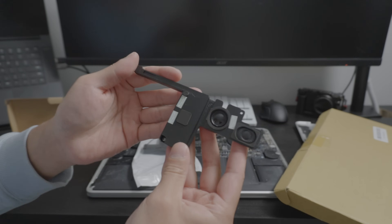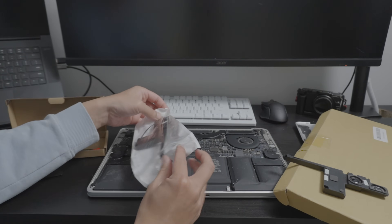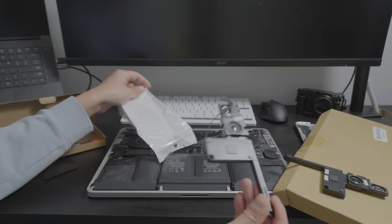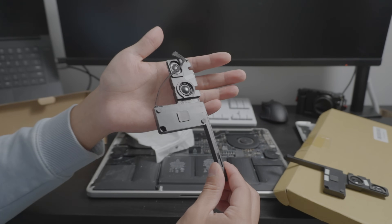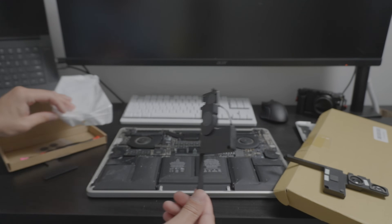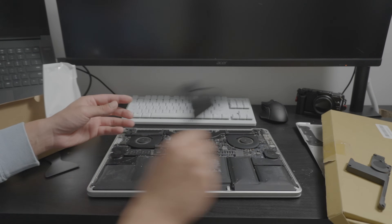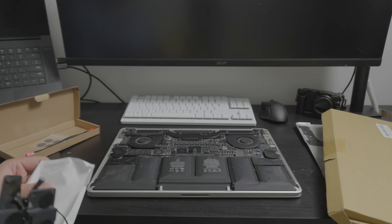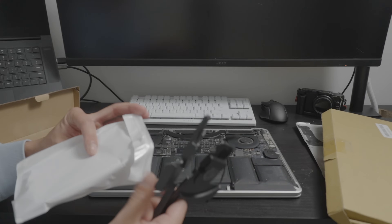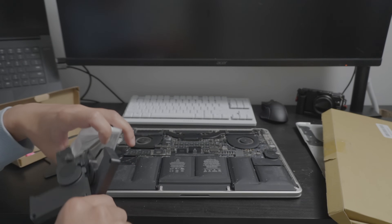Both speakers are here and should be compatible for 2013, 2014, and 2015 MacBook Pros. The only thing with the speakers is that you do have to take off the logic board, which is a bit more of an involved process, but definitely worth it for these machines.